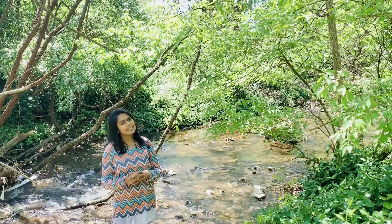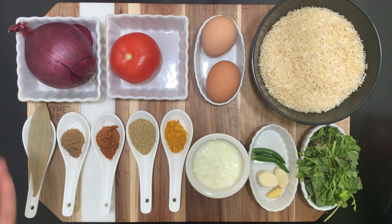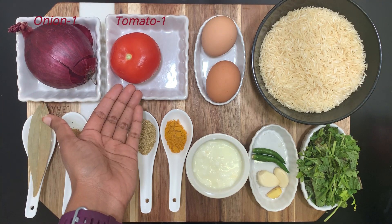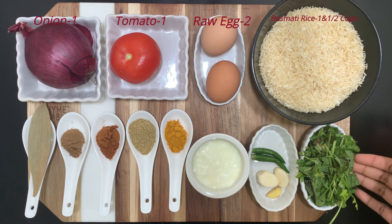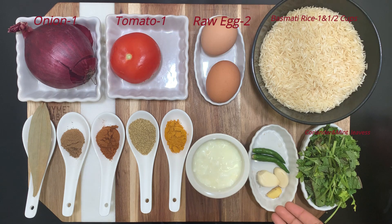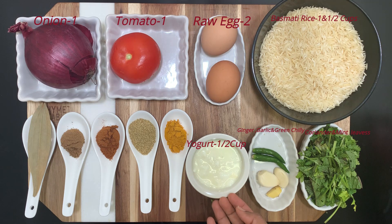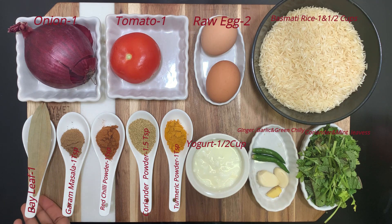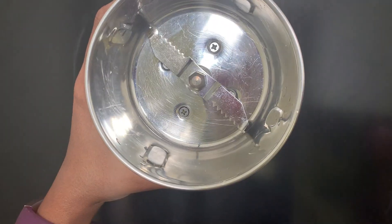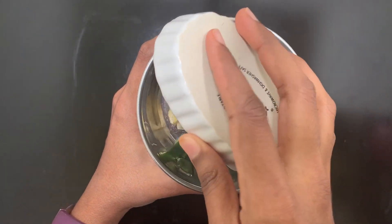Let's see the ingredients required: one big onion, one tomato, two raw eggs, one and a half cups of basmati rice, one handful of mint and coriander leaves, one ginger, two garlic cloves, two green chilies, half a cup of yogurt, one teaspoon turmeric powder, one and a half teaspoon coriander powder, one teaspoon red chili powder, one teaspoon garam masala, one bay leaf.